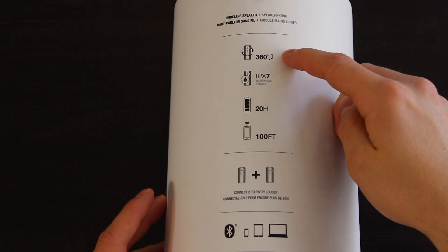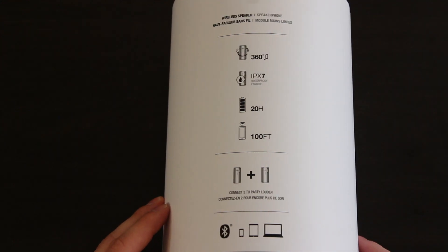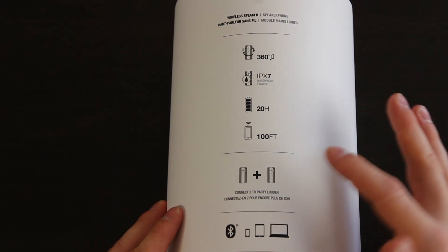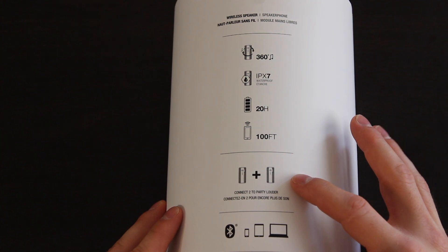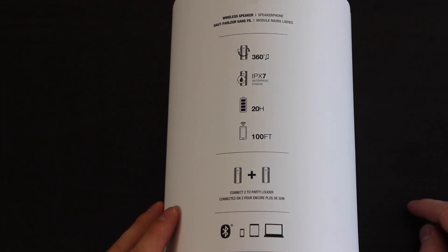Looking at the back: 360-degree music play, meaning you get equal distribution all around the speaker. IPX7 waterproofing — splashes, rain, snow, showering, incidental exposure up to one meter for 30 minutes. Not bad! 20 hours of battery life, you can connect from a hundred feet, and you can pair two speakers to create more sound — that's a great feature.